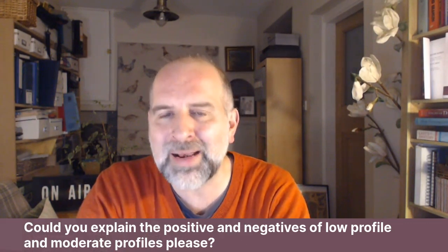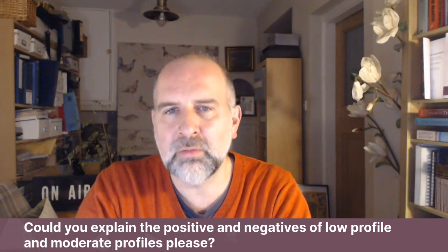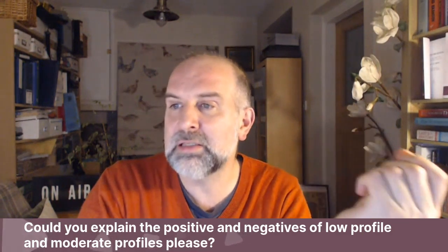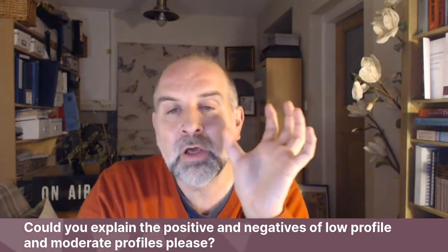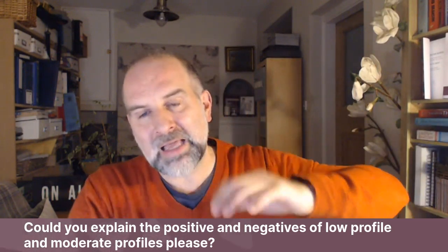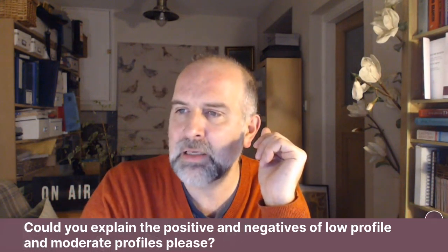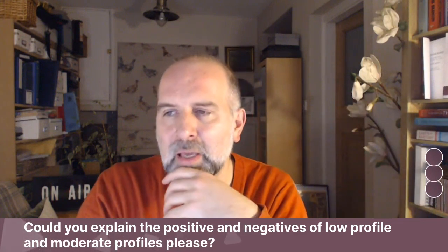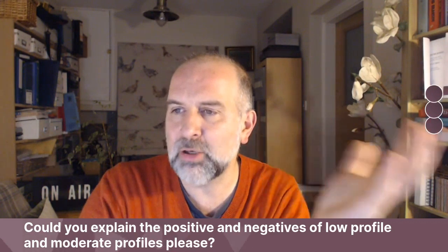With all these things you've got to get the balance right. You want a size that you feel is right. But if you're asking whether rippling is worse with a low profile than a moderate profile — well, for a given base width, the low profile is going to be a smaller implant, so there's going to be less volume of implant to hide. So yes, there will be less risk of rippling with a low profile implant compared to a moderate profile implant of the same width, because it will be smaller.